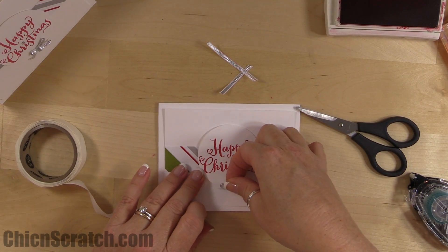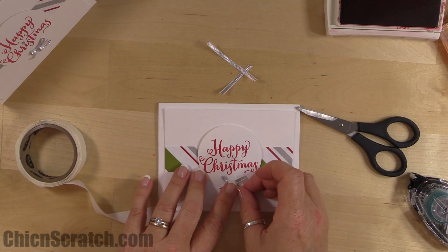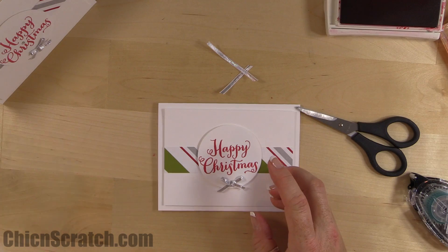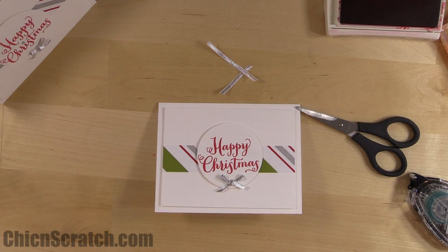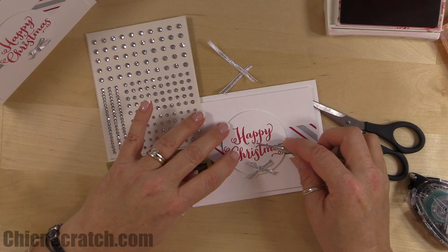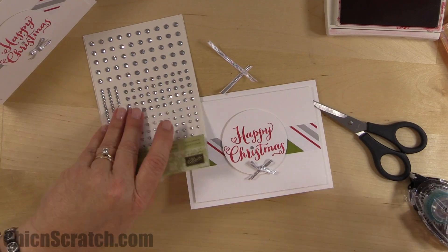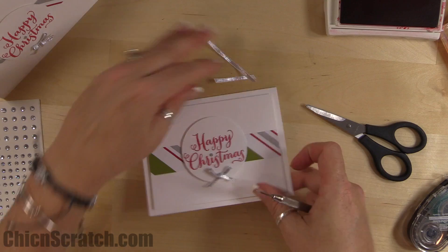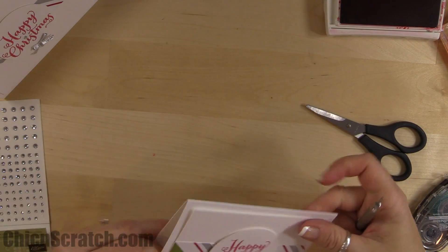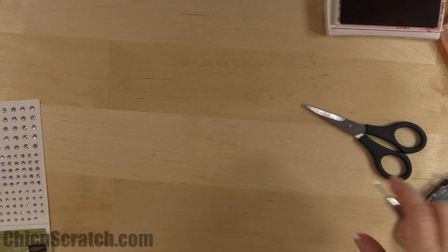Take a glue dot and attach the taffeta right at the bottom. If you want to add a little extra bling, you can take one of our rhinestones and place it right up above the eye. And there is card one — isn't it cute!